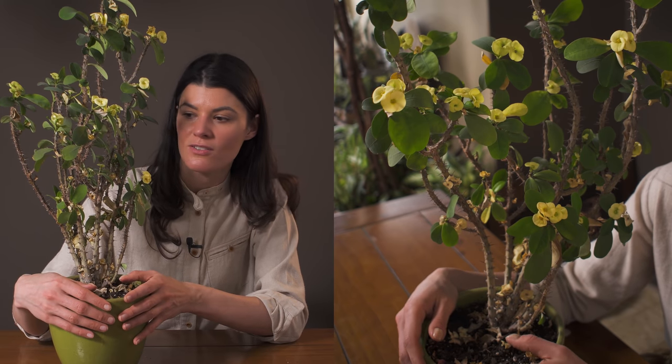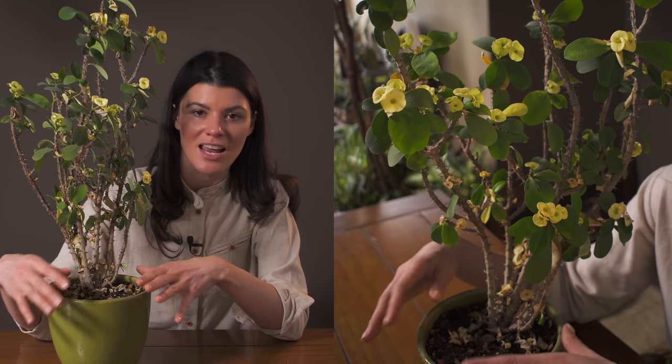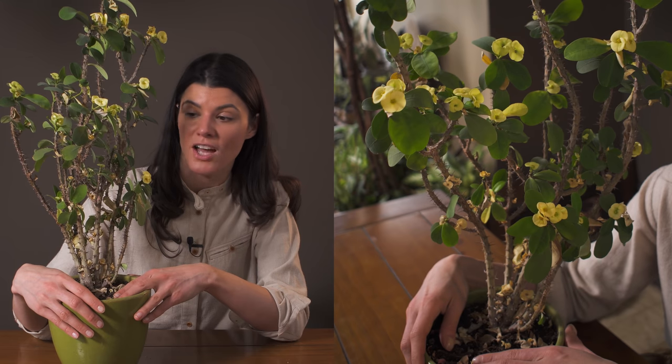As far as fertilizing goes, you could use a succulent or cacti fertilizer. If you're doing this on a bi-weekly basis with something like a 2-4-7, a 2-7-7, or a 0-5-5, getting anywhere around that amount of fertilizer, I think this plant will be totally fine.